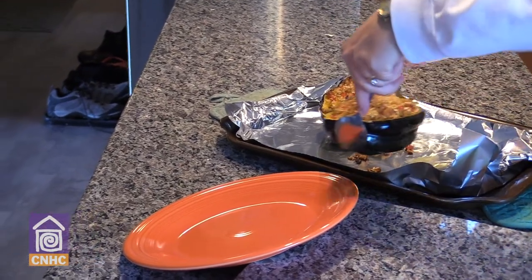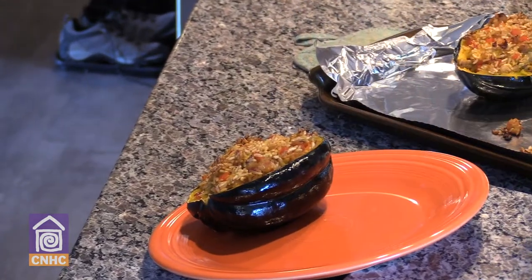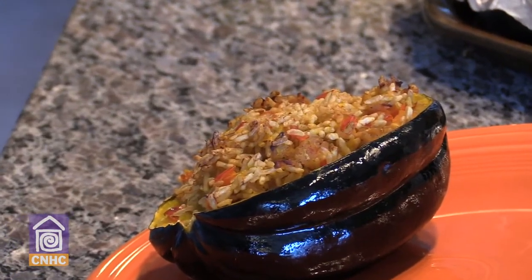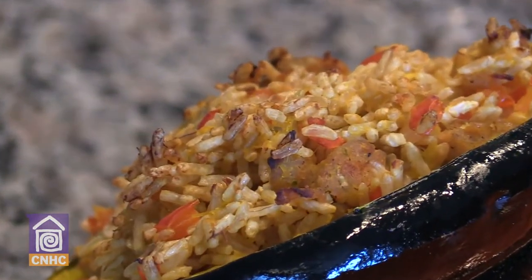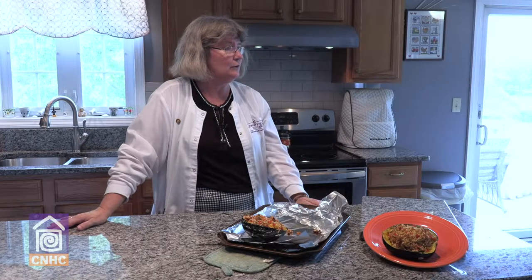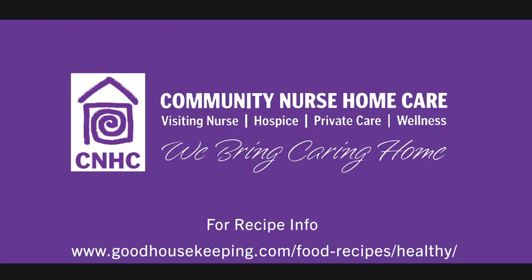Just to give you an idea, this is what our finished plate will look like. With a nice garden salad, we can enjoy a meal that offers wonderful nutrients to help maintain health and wellness. We really appreciate your time today for joining us for Cooking with Community Nurse. If you'd like to know more about the services we offer, go to communitynurse.com to learn about our different programs. Thanks for your time today.